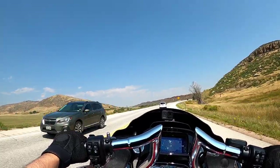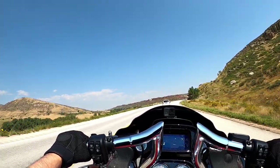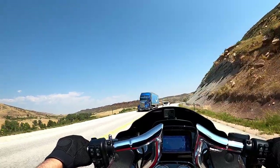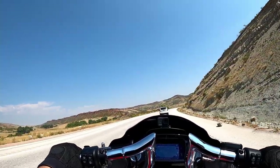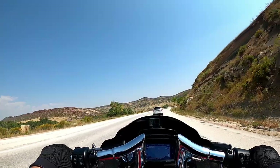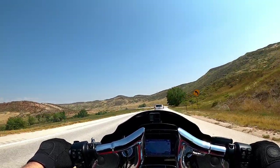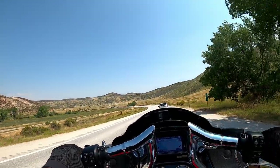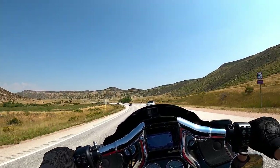Maybe if you aren't prepared for Sturgis and all the craziness they got going on with the super twisties, you might want to find somewhere else in the Midwest like this — just absolutely breathtaking. Just enough twisty to keep it engaging, or if you're a less experienced rider, this might be the adrenaline of your life.